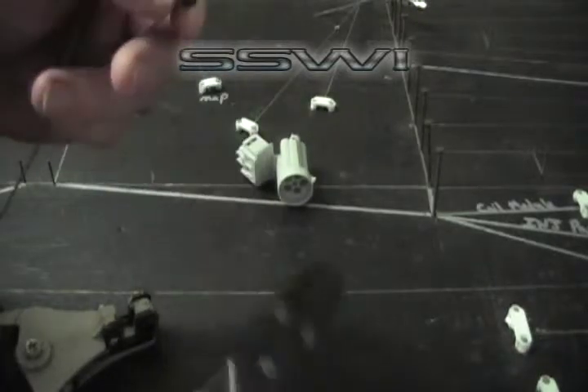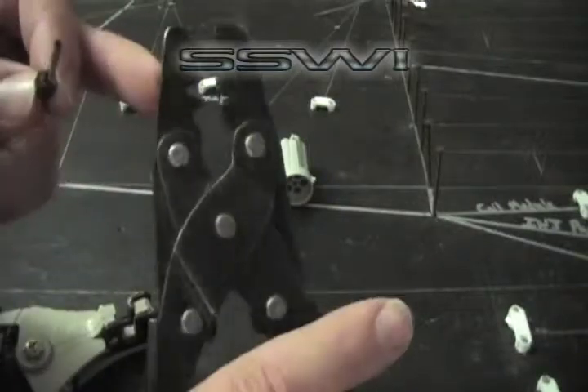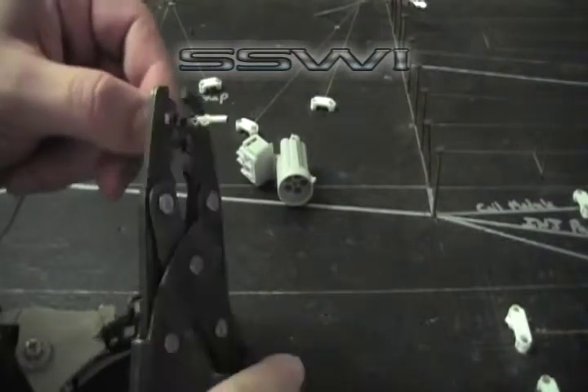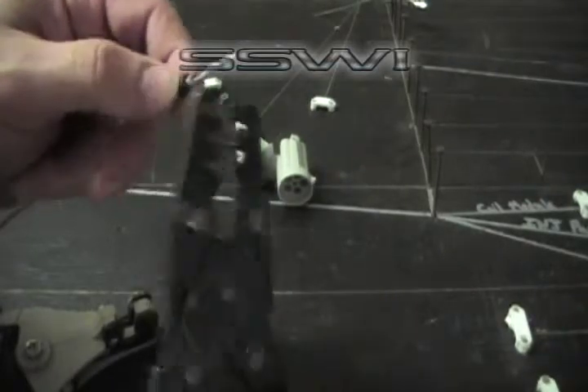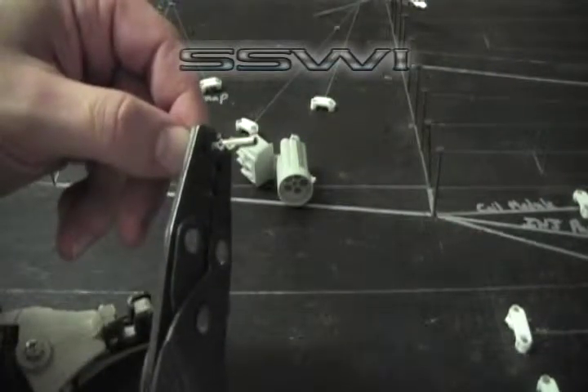Now your secondary lock terminal is going to be with A — go to A, crimp that down, and you can tighten it back up with C, just a little bit.